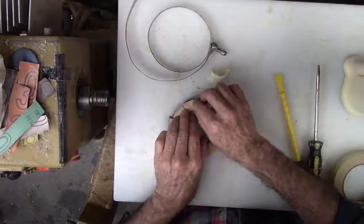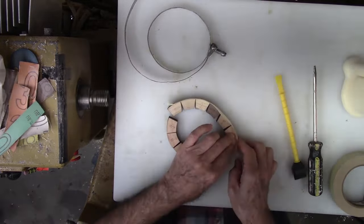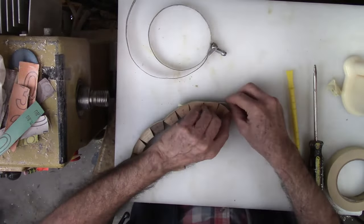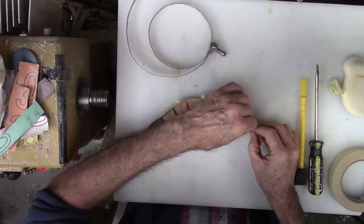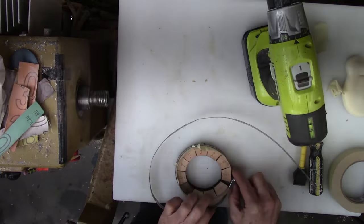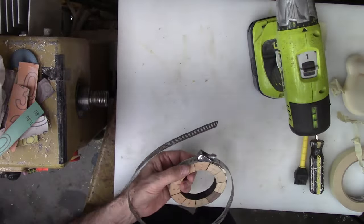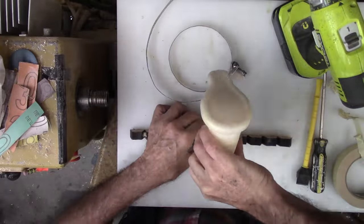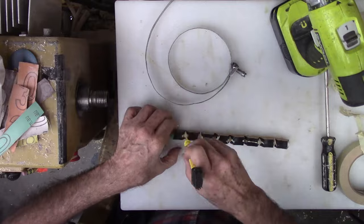Usually for ring assembly I use the rub joint and split ring techniques. However, for this project my segments are as perfect as they can be, so I glue the segments all at once into the ring. After assembling the ring to check order and sizing, I wrap masking tape around the perimeter. My tape was wider than the ring height, so I clamped them together while I tore off the excess width before laying it out again to apply glue. Then wrap up the ring, check alignment, and clamp the band clamp.